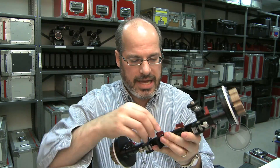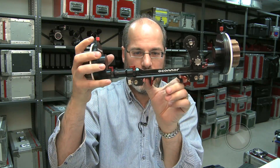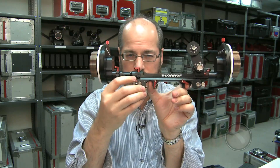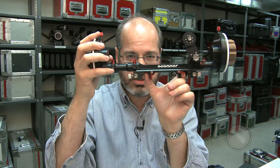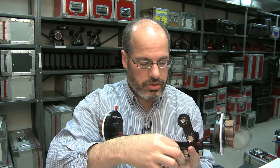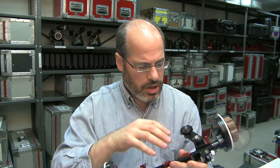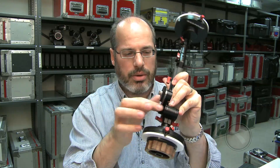It attaches to the rods via this bridge, and this bridge is adjustable for 19mm or 15mm. You don't have to get two different bridges — it all comes as one, and this whole piece can slide off and be replaced by a bridge for a lightweight 15mm setup. So you have all three options in a simple design.